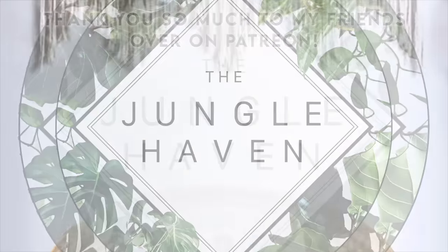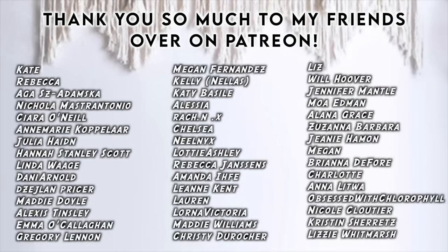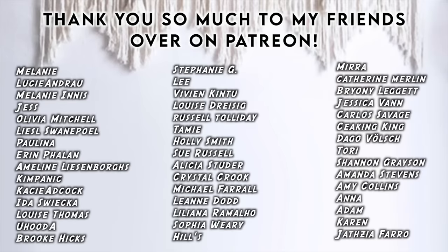I hope you enjoyed this video. If you did, please make sure to give it a thumbs up, subscribe to my channel, have a lovely day, and I will see you in the next video. Stay sexy, plant lovers.